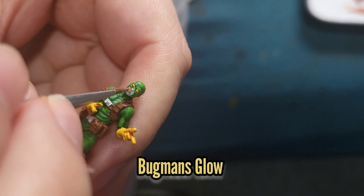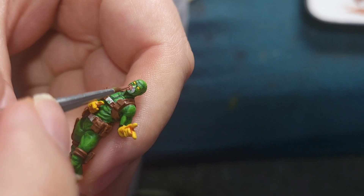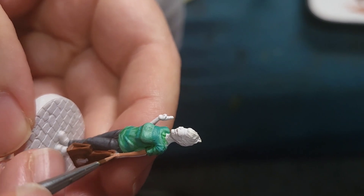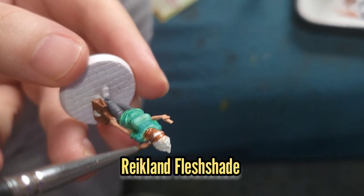Next I thought I'd start to work on the skin — for Hydra Bob I thought I'd use Bugman's Glow. But I want Blind Owl to be a little bit fairer, so I'm going to paint her skin with some Cadian Fleshtone as the base colour. All of this was then washed with some Reikland Fleshshade.